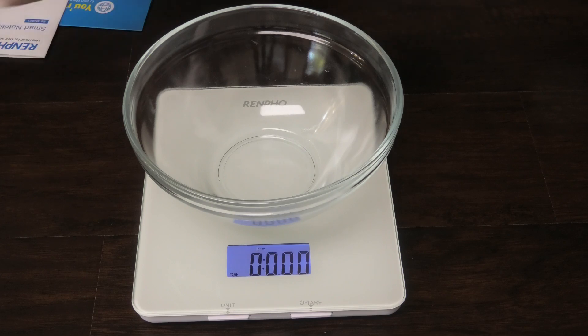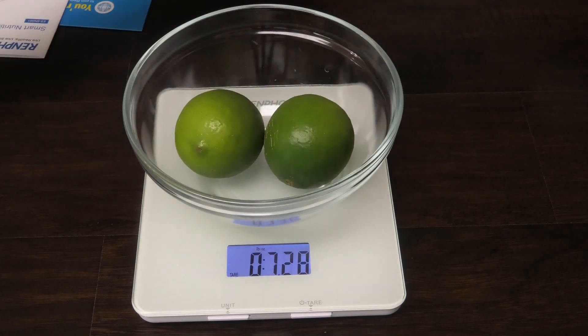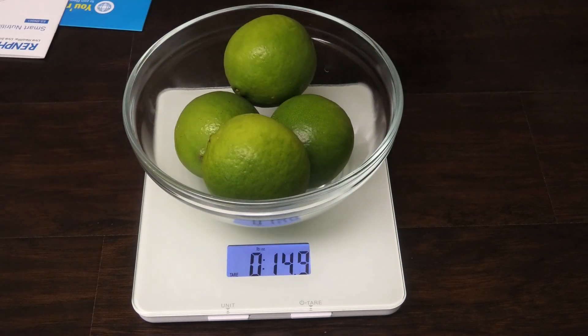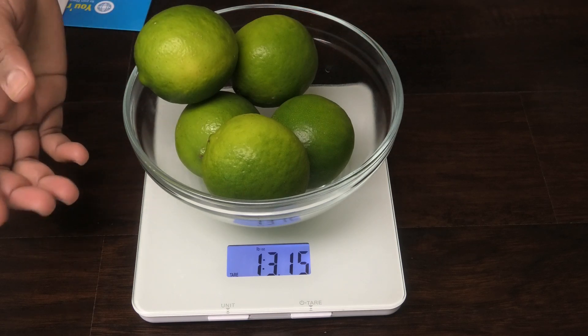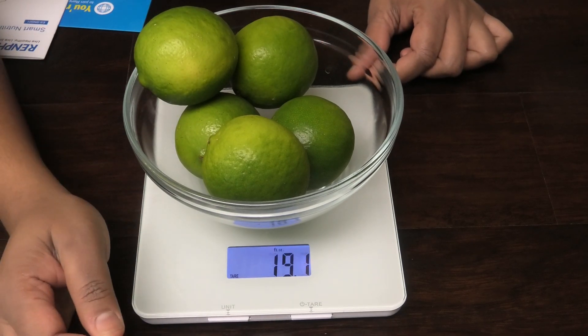Then it's going to be measuring only what you put in because it's already zeroed off with the bowl. You put in what you want to weigh and it gives you your weight — one pound three, one pound three point one five ounces. That's as easy as it is to use, and you can switch between the weights right from here.